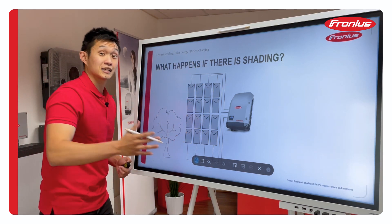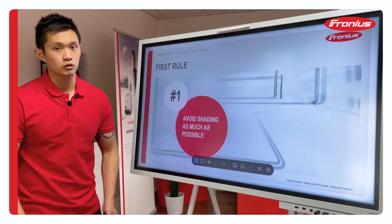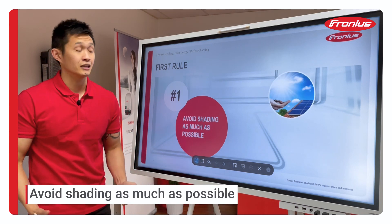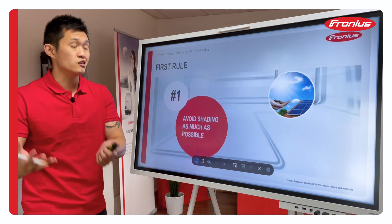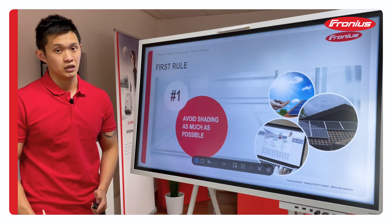Before I go ahead and explain how a module works, let's see the first and most important rule: try to avoid shade as much as you can. Those modules are manufactured to be put in the sun and not in shade. So when it comes to planning and design, try to avoid the shade as much as you can.